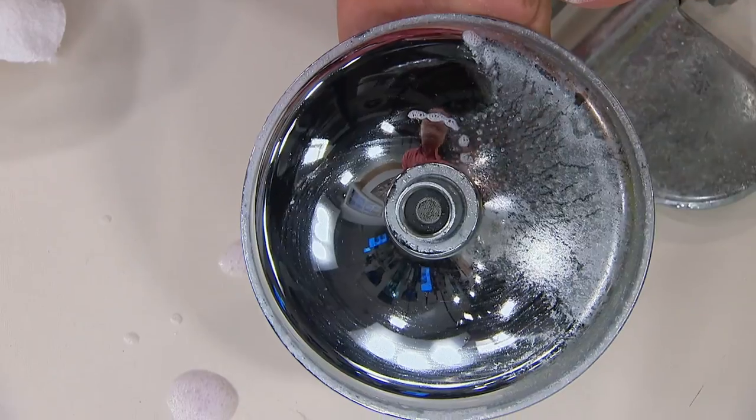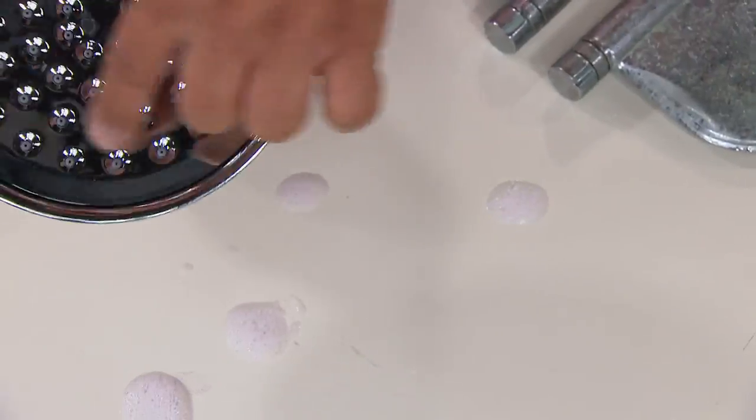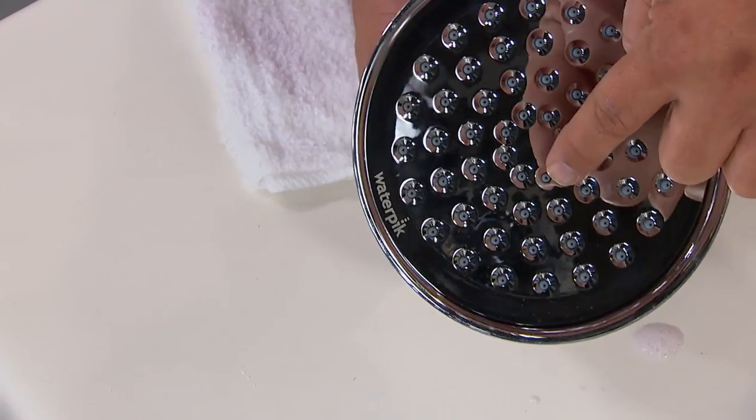How many times do you get rid of fixtures because you think you can never get them clean and you go out buying a new one? And on the underside — these little holes get clogged up with calcium.